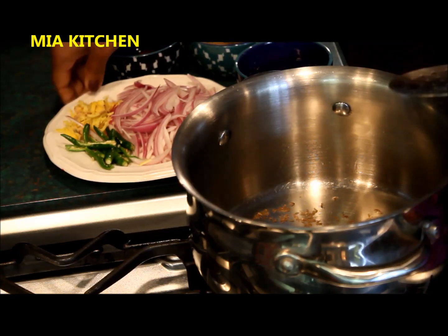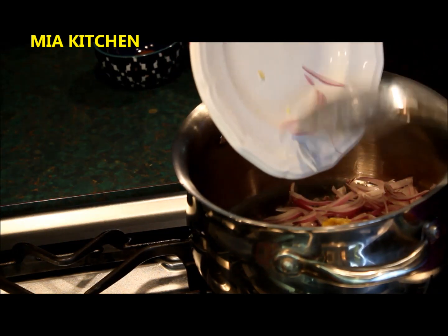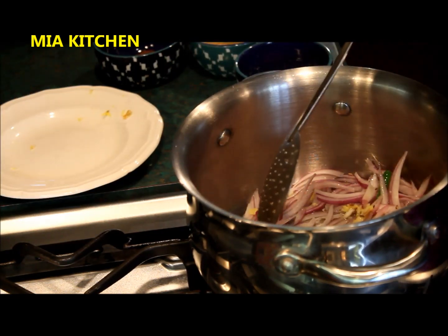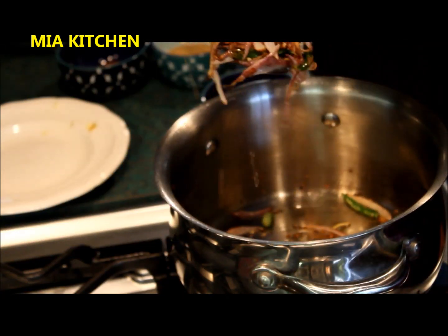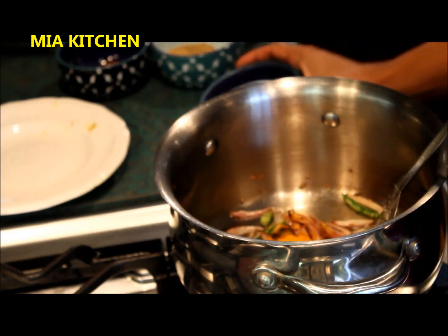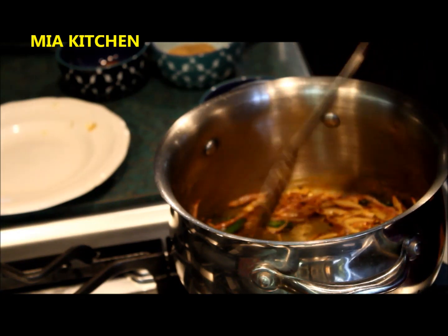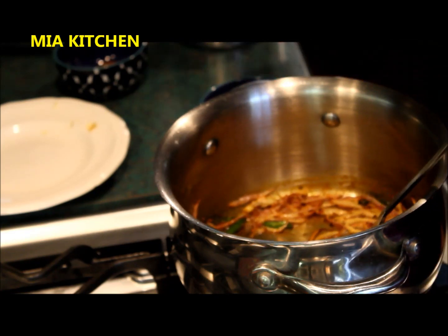Now we will add some eggs in the pan. This is a pretty good brown sauce. Then make the seasoning. Stir the amount of flour and place it. Add more.